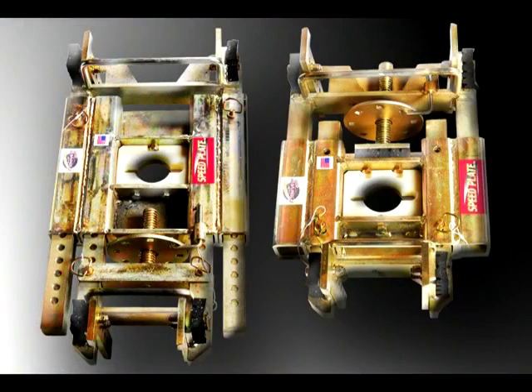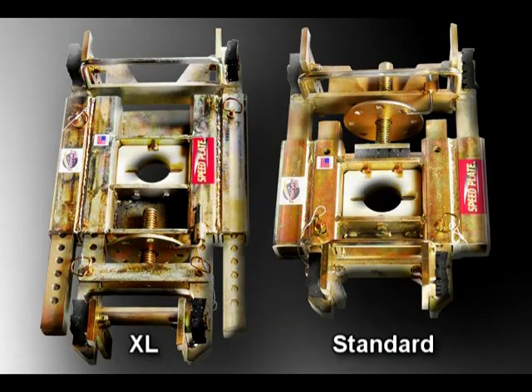The standard speed plate fits lid seat diameters from 17 inches to 25.5 inches. The speed plate XL fits lid seat diameters from 23 inches to 43.5 inches — used for utility manholes, which are quite heavy. If you overextend the standard speed plate and pick up a large amount of weight, you can bend or break the unit. Make sure you're using the appropriate speed plate for the job.